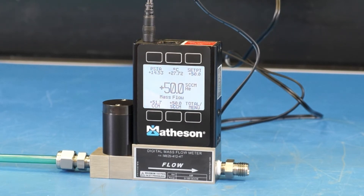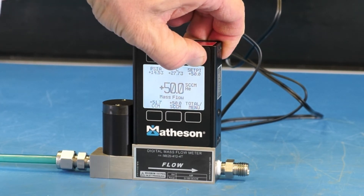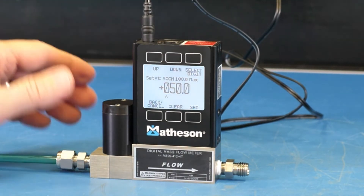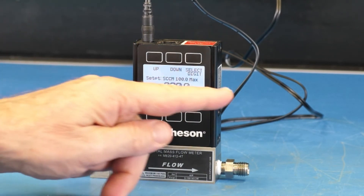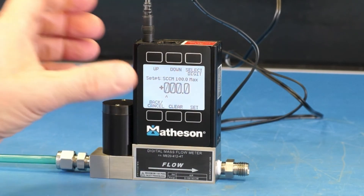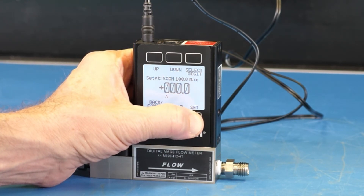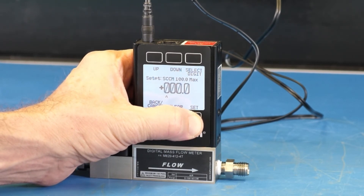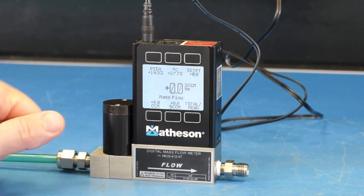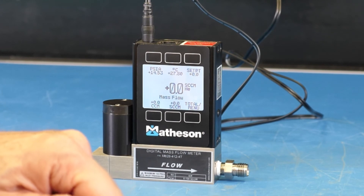In order to stop flow, press the button directly above set point, then press clear one time. It clears the display. Then press set — you must press set, otherwise the unit will continue to attempt to operate at the command set point. Now we can see our set point is at zero and our actual flow is at zero standard cc per minute helium.